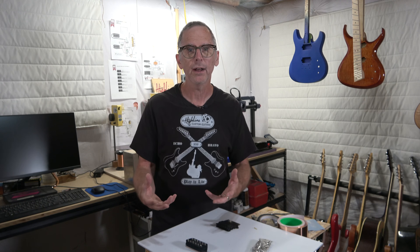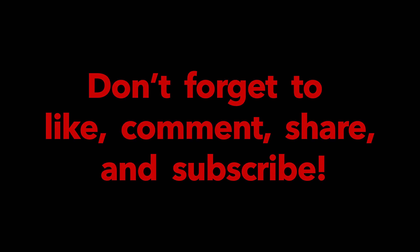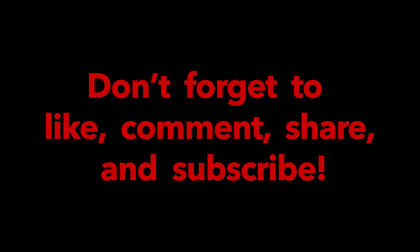Any purchase you make helps support this channel so I can keep building guitars, sharing videos, and hopefully educating you on the process of building your own custom electric guitar. If you want to keep your support simple, click the thanks button below and leave a tip in whatever amount you think is fair. Until the next episode — take care, stay safe, and I hope you'll be back for the next episode in this six-string multi-scale fan fret guitar build series. See you next time.